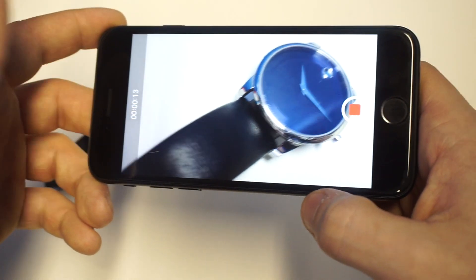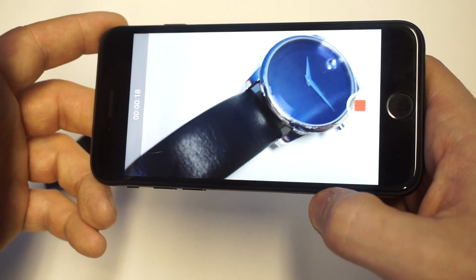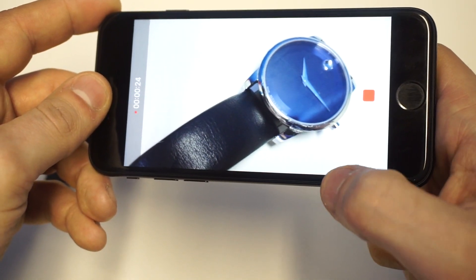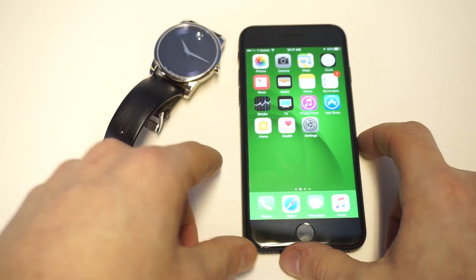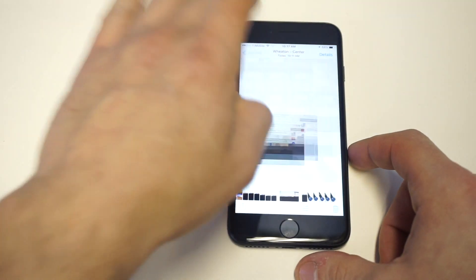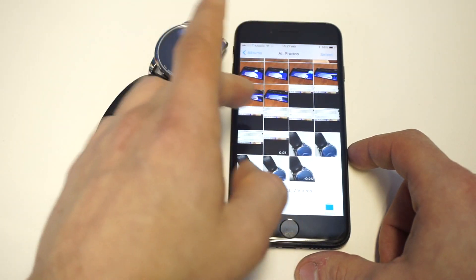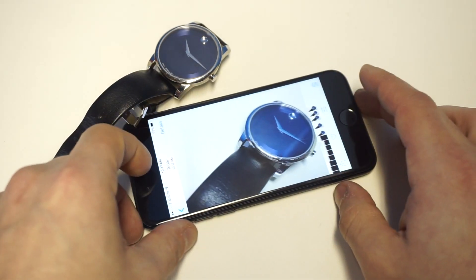I'm going to go check out the photos in the gallery in just a second, but literally you guys, it's that easy. I never really did it before. I'm going to stop this video and go check to see that it took the photos. You guys can see right here — got the video clip that was about 15 or 20 seconds long, and then I've got some photos that I took while I was recording.